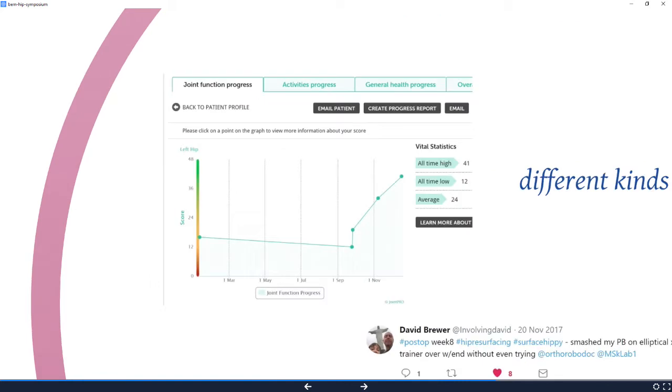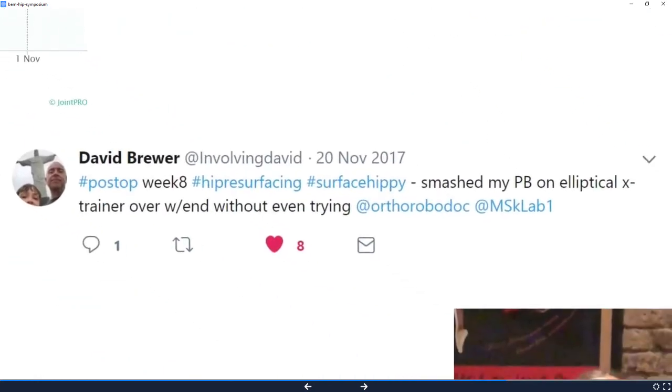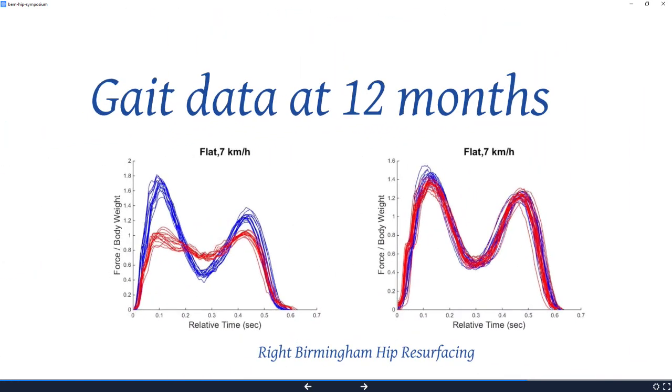We've got several different outcome measures. This is actually case number one — this is her own journey. She's now really very good. She's a very keen dancer and she's dancing again, feeling happy. Case number two tweets, so everybody in the world knows his name — he tweeted that he smashed his personal best on an elliptical cross-trainer over a weekend without even trying. If things go badly, everyone in the world is going to know because patients are telling everybody on social media. Case number five is putting her knee up onto her shoulder. There's a video I've suppressed because it's upsetting to see people doing that so soon after surgery. We're going to do gait data like this at 12 months — seven kilometers an hour is quite brisk walking. Resurfacing is even better than short stems, and I'm looking forward to the gait data as it comes.